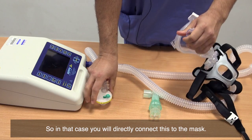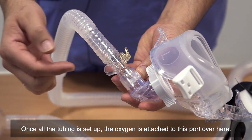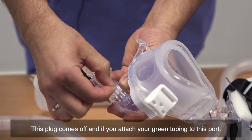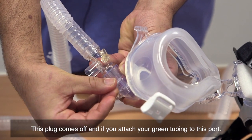So in that case, you will directly connect the tubing to the mask. Once all the tubing is set up, the oxygen is attached to the port over here — this plug comes off and you attach your green tubing to this port.